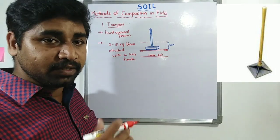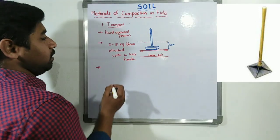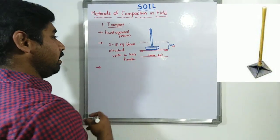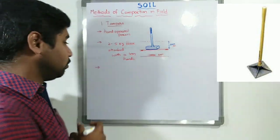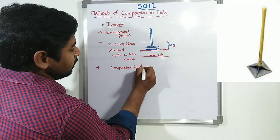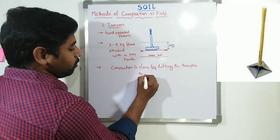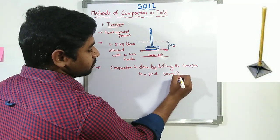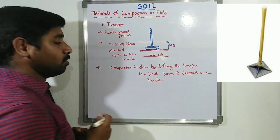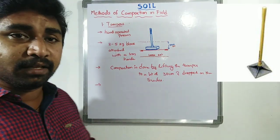It is a 2 to 5 kg iron block — or it may be a wooden block — attached with an iron handle. The compaction process is done by lifting that tamper to a height of around 30 cm and dropping it onto the ground surface. This process is repeated over the entire area where compaction is to be done.